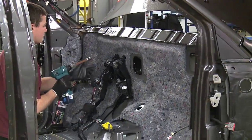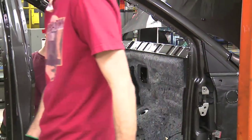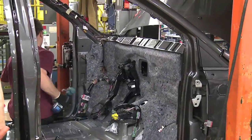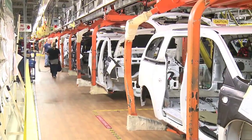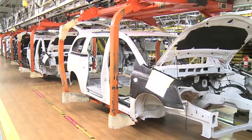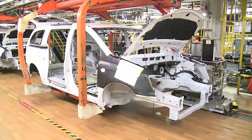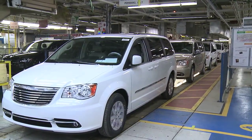We can walk through the vehicle area. When we wash things out, we're going to make it a bit easier to remove the vehicle from where it is.